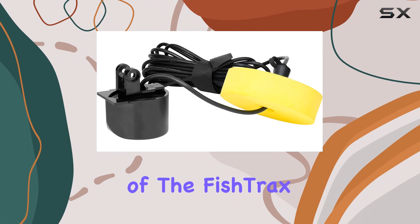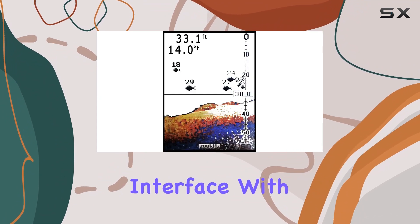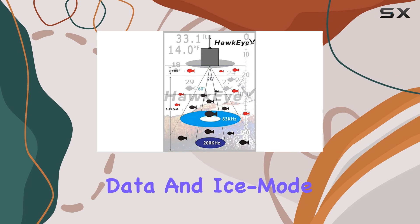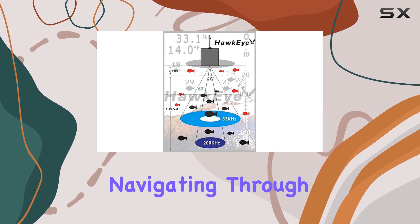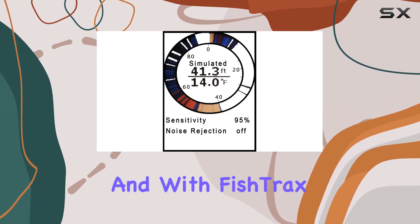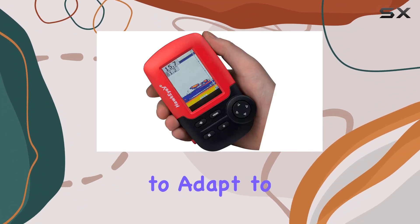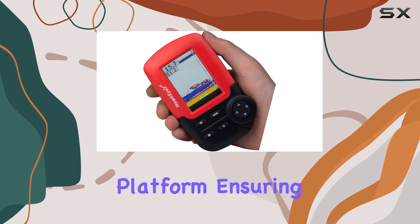One of the standout features of the Fishtrax 1C is its user-friendly interface. With three operating modes — fish finder, data, and ice mode digital flasher — navigating through its functions is a breeze. And with Fishtrax intelligent sonar, you can fine-tune the fish finder to adapt to any fishing technique or platform, ensuring maximum efficiency on every outing.